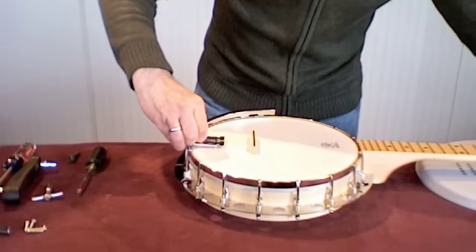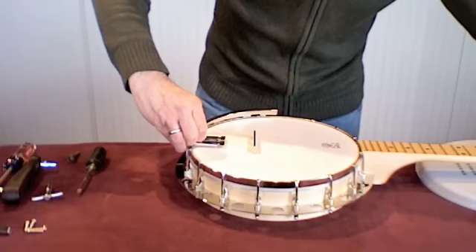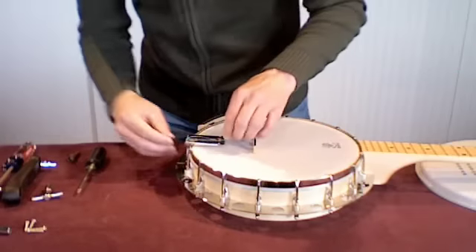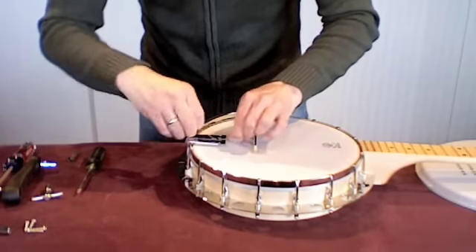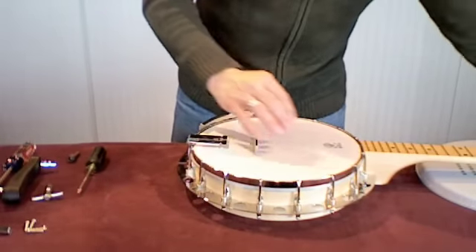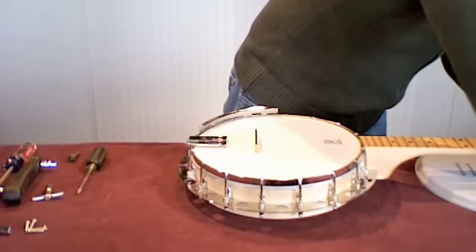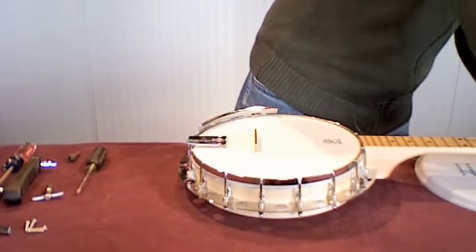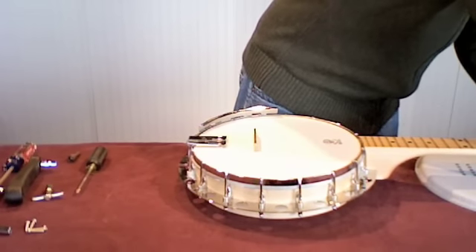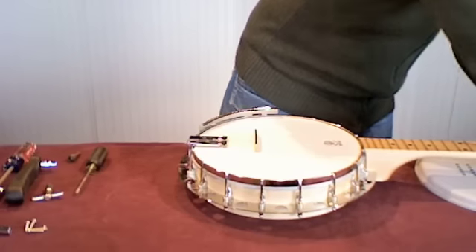I could either save these strings or replace them. If you've had your banjo for a while and you can feel that they're losing their tensile strength, it's a good time to replace them. Strings are normally replaced every six months. If you play a lot, you might want to change them every three to four months. If you don't play very often, you should change them at least once a year.